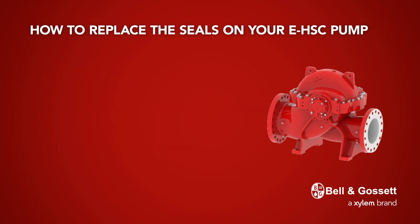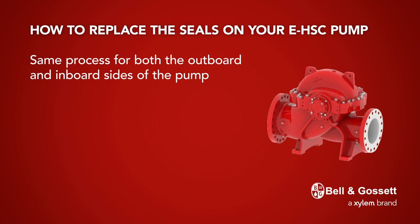The process is the same for both the outboard and inboard sides of the pump, with slightly fewer steps required on the inboard side. Therefore, we will illustrate the process for the outboard side and indicate how the procedure varies for the inboard side.